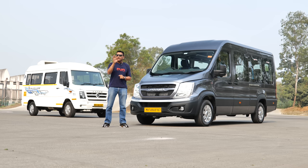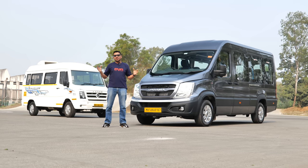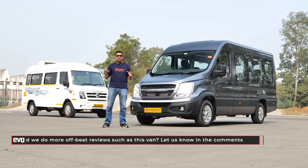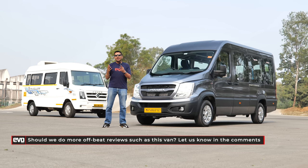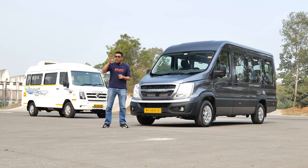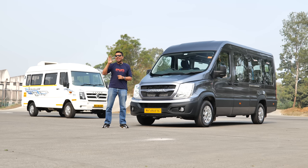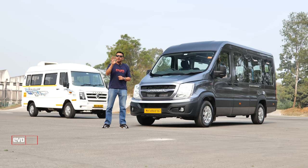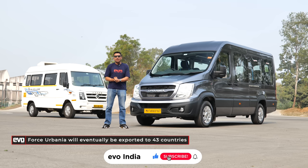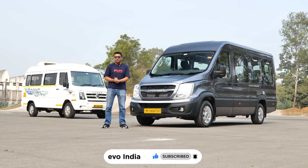You will be seeing Urbanias on the road. You will be driven around in an Urbania. We are curious about everything on wheels, and that's why we're bringing you our first test of a van on the Evo India channel — the Force Urbania. Don't forget to stick around till the end and let us know if you enjoyed this video. The Urbania will not just be on Indian roads; it is benchmarked against international rivals and will be exported to 43 countries in right-hand drive as well as left-hand drive.